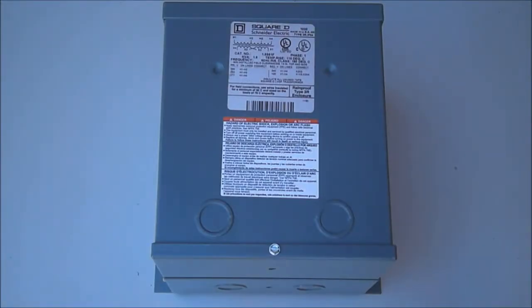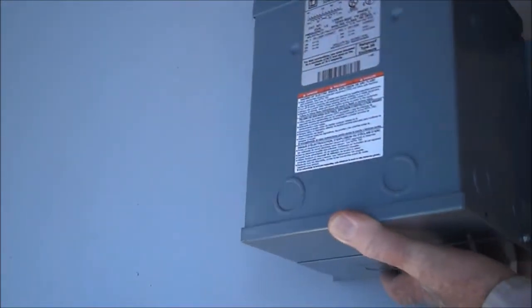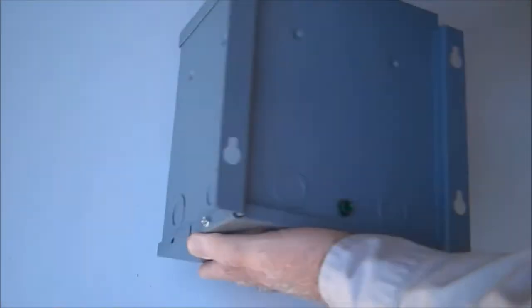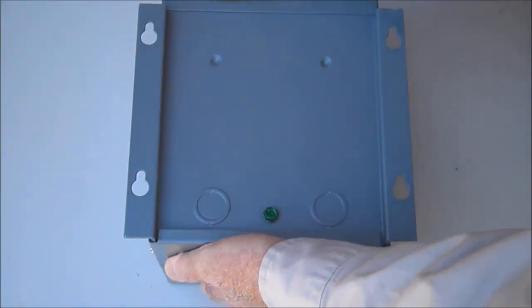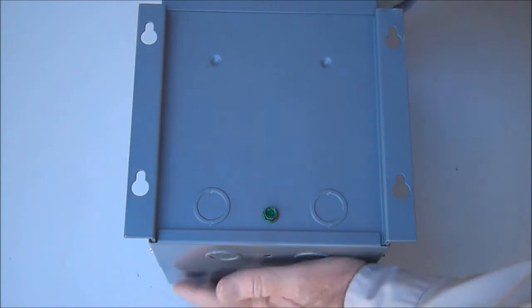This is a 1.5 kVA epoxy encapsulated transformer by Square D Schneider Electric. It comes in a NEMA 3R enclosure suitable for outdoor or indoor use and is mounted on a wall or vertical surface using welded channels on the back. The welded channels have four mounting holes facilitating the transformer's mounting to the wall.